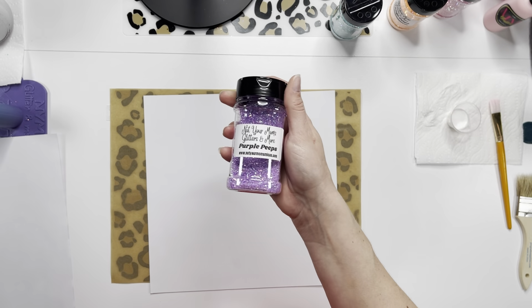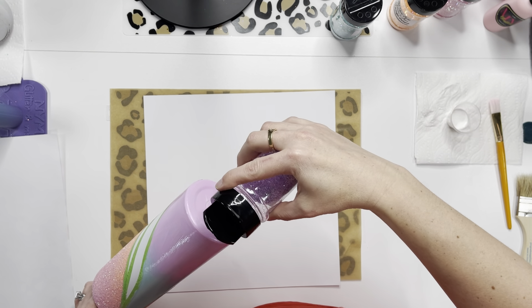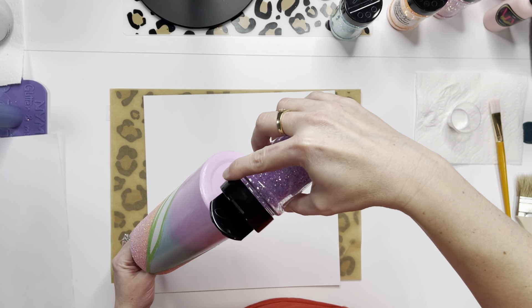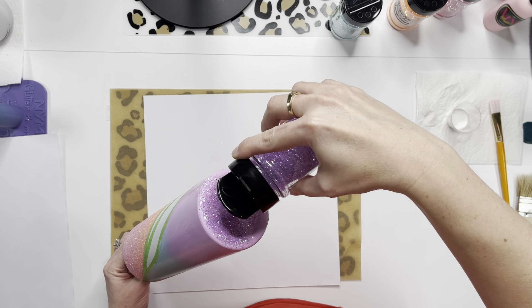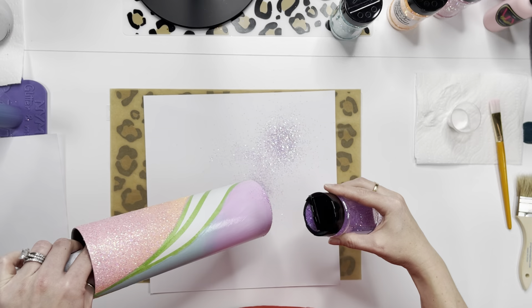After you've got all your glitter on, roll it up in some parchment paper and flatten that glitter down so you don't have those chunkies sticking up when you go to epoxy — otherwise you'll have a lot of sanding to do.